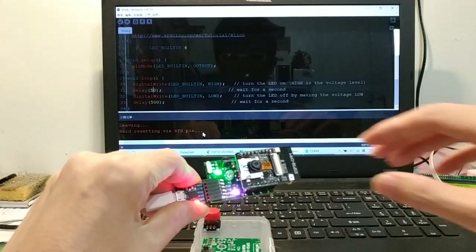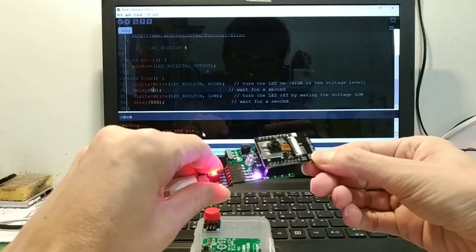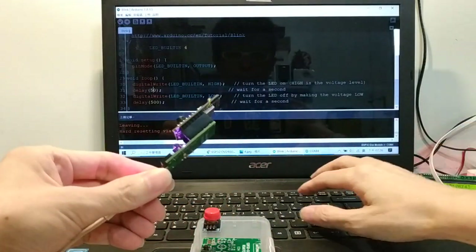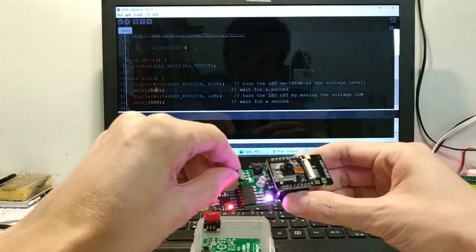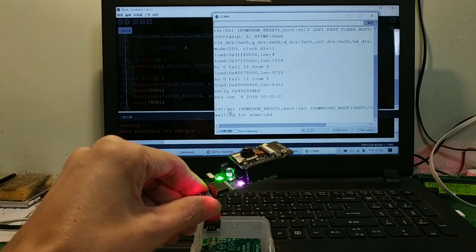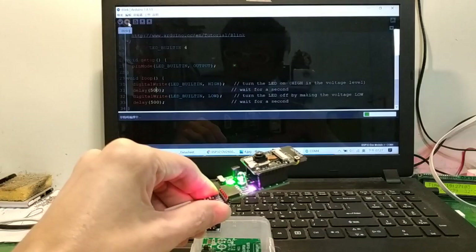OK. GPIO 0 disconnect and reset. OK, change — test again. GPIO 0 connect to ground, reset button once, waiting for download. Upload change 500 microseconds, upload again.